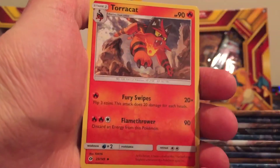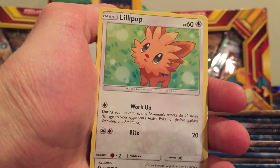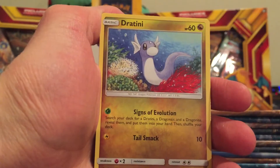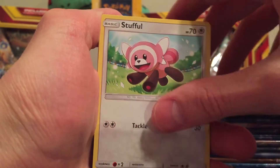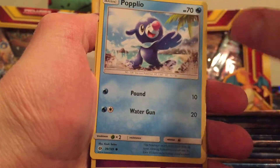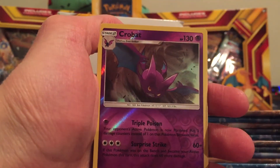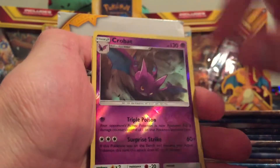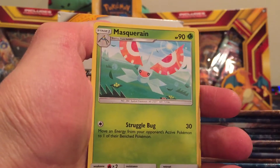Leaf Energy, a Torracat, Potion Trainer, Trumbeak, Lillipup, Dratini — I love that card — Wimpod, Stufful, Popplio. There's two Popplio. A Crobat — that's a Rare Reverse Holo, nice. So far two Rare Reverse Holos. And a Masquerain is our Rare.